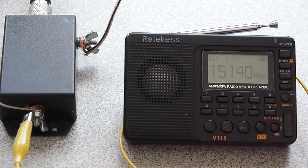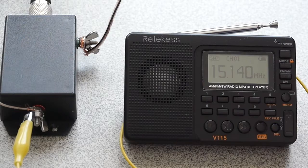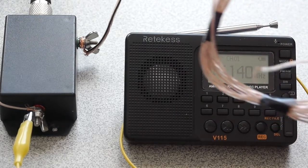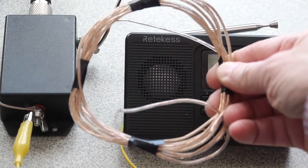Just having the wire near the radio is making a difference. I'm just going to wrap it around gently. You can already hear the difference. Now the next thing I'm going to do is use this wire loop. You can tell it's making a difference on the radio.